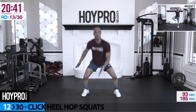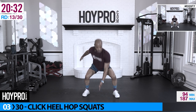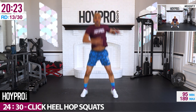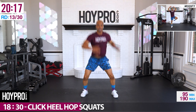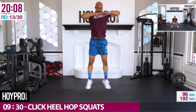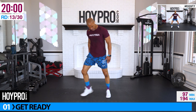Bring it up — click heel hop squats. Tap the floor, click the heels in the sky, bring it down to a squat tap. Come on, spring action. Push that butt back, hop it up, squeeze. Sit back into that seat. Come on — fight until we eat that last beat. That's failure.